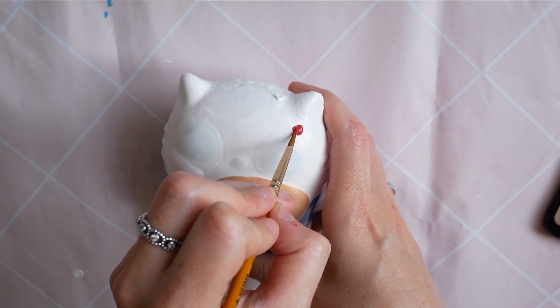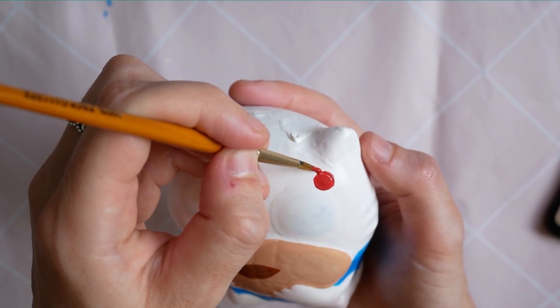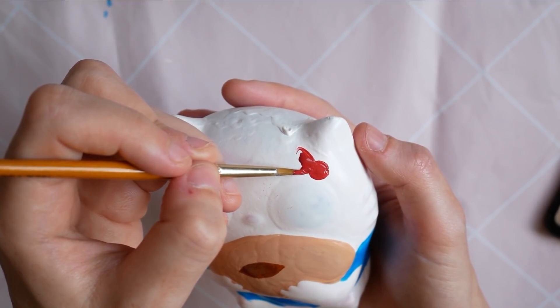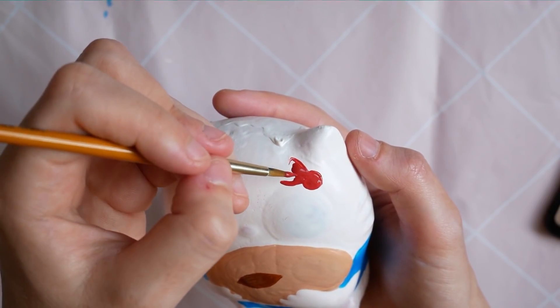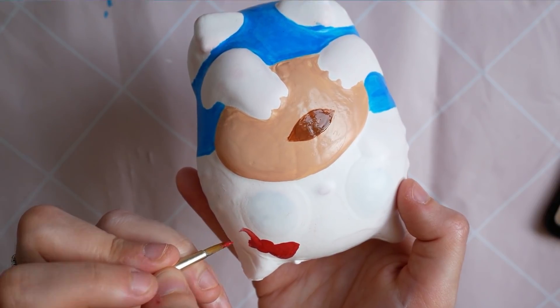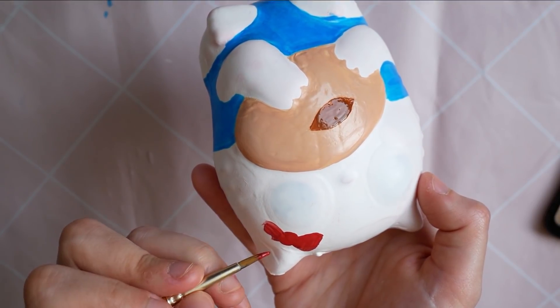I left that bit to dry and whilst it was drying I decided to draw the bow on. I started it off quite small and then made it bigger as I went along until it looked the right size. As you can see in the doughnut, I also drew a darker shade to show the hole.